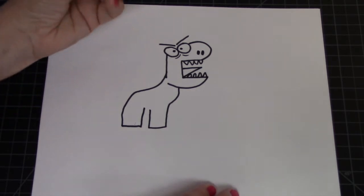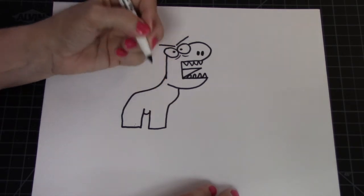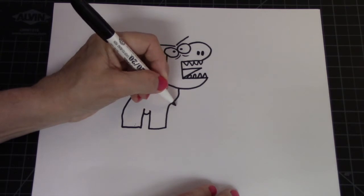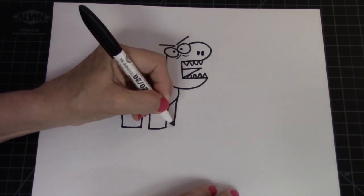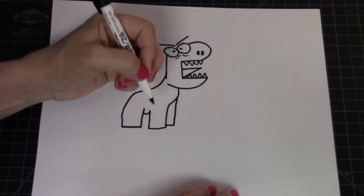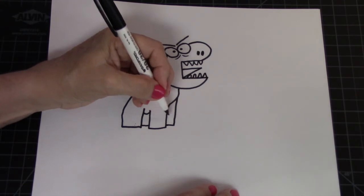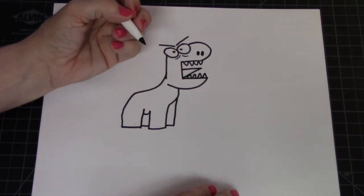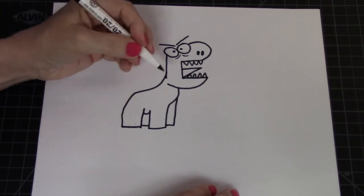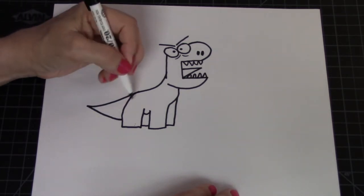Next we're going to put his little belly — it's kind of a little rounded mark right there. Then we're going to put on his other two feet: one comes off this little bump, go straight down and over; the other foot on the other side gets a line right there. So that's one foot, two foot, three foot, four foot. Next, let's put on his tail — it comes right off his bottom and you just make a triangle shape.